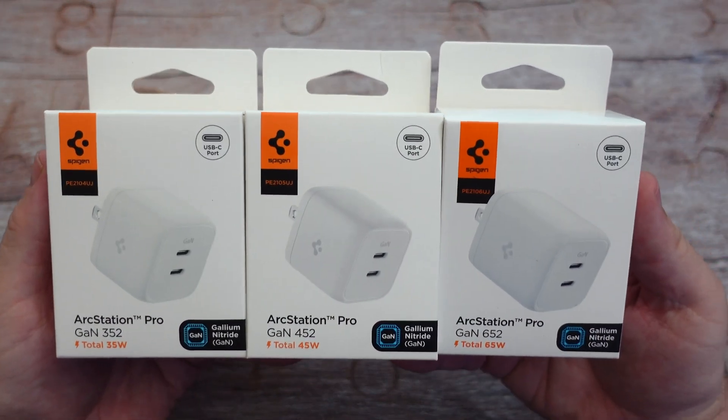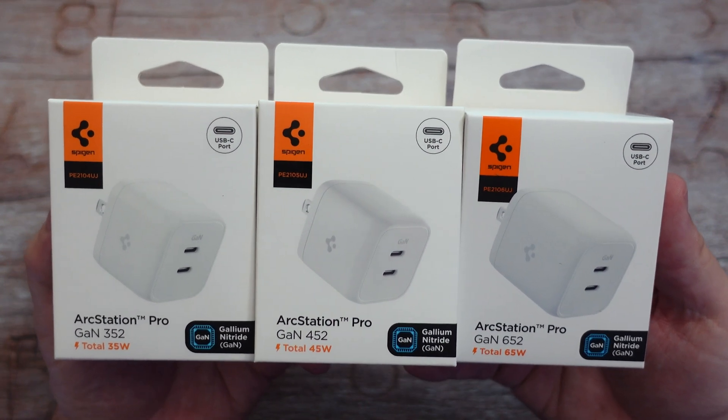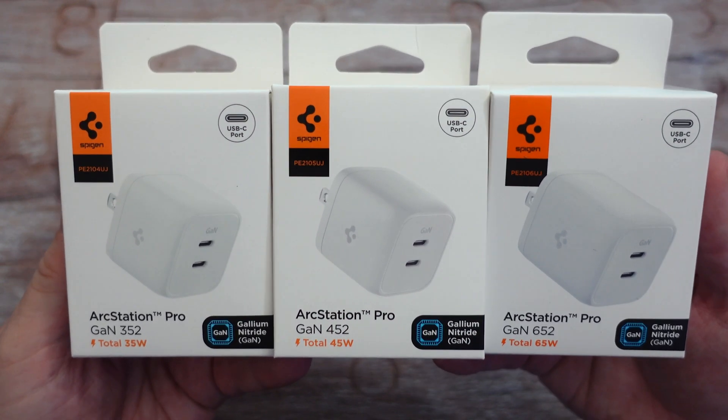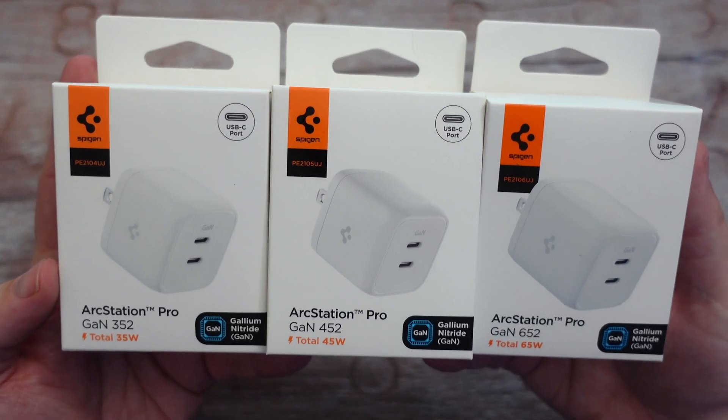I have their ArcStation Pros with GAN technology — the GAN 352, 452, and 652. You can see right below that it shows you exactly how fast these can charge up to: 35 watts, 45 watts, and 65 watts.